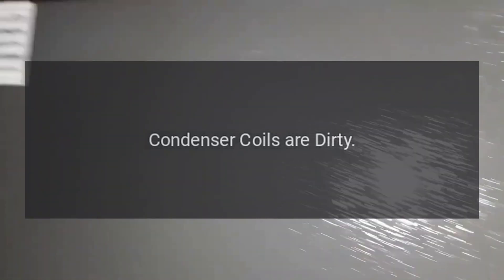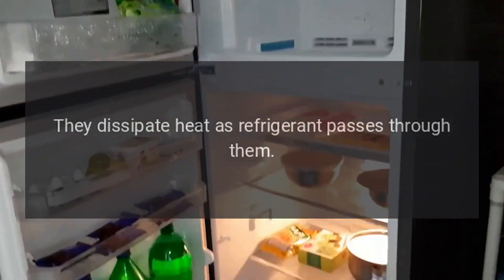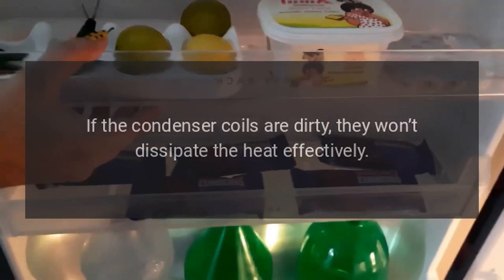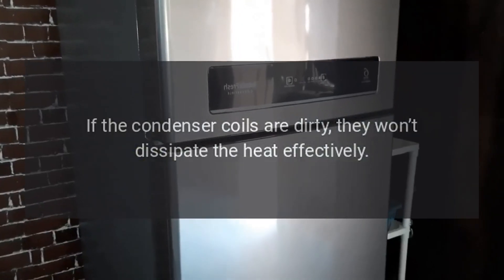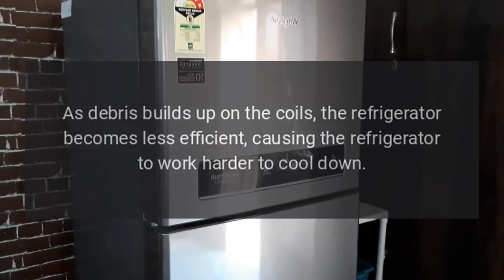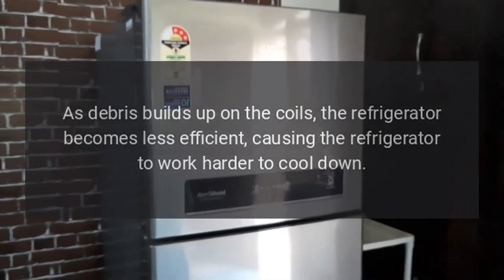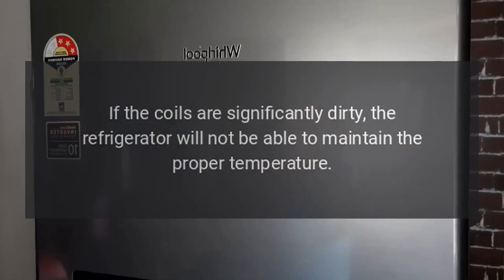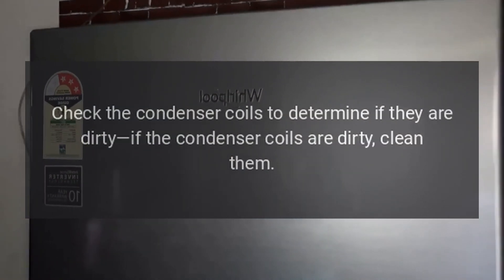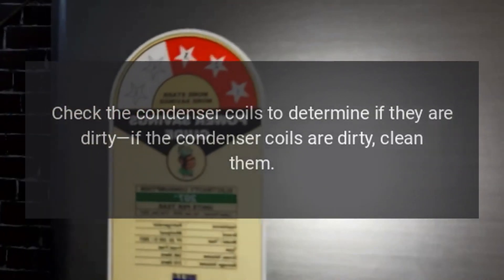Condenser coils are dirty. The condenser coils are usually located under the refrigerator. They dissipate heat as refrigerant passes through them. If the condenser coils are dirty, they won't dissipate the heat effectively. As debris builds up on the coils, the refrigerator becomes less efficient, causing it to work harder to cool down. If the coils are significantly dirty, the refrigerator will not be able to maintain the proper temperature. Check the condenser coils to determine if they are dirty, and if so, clean them.